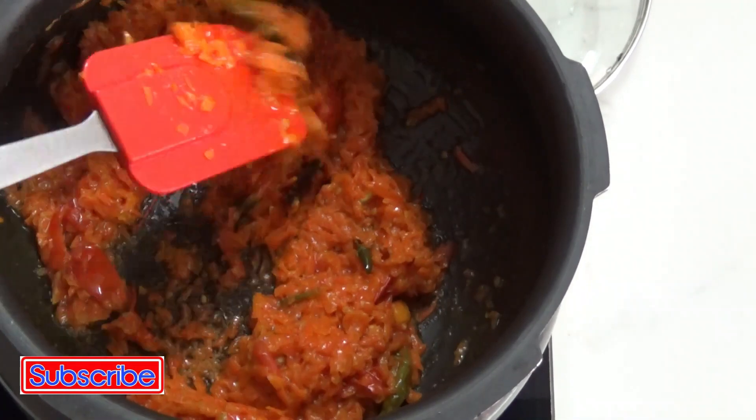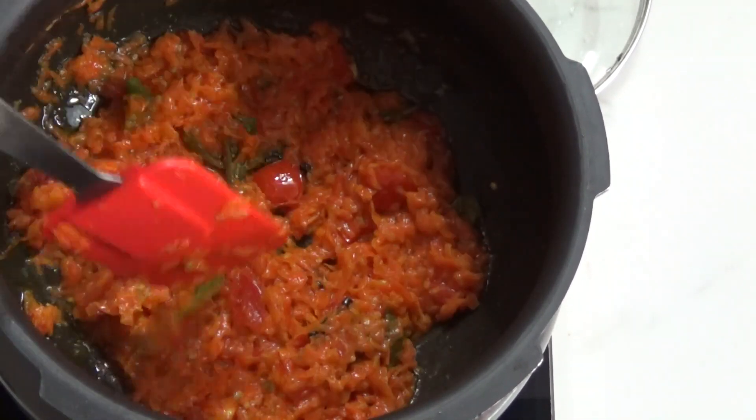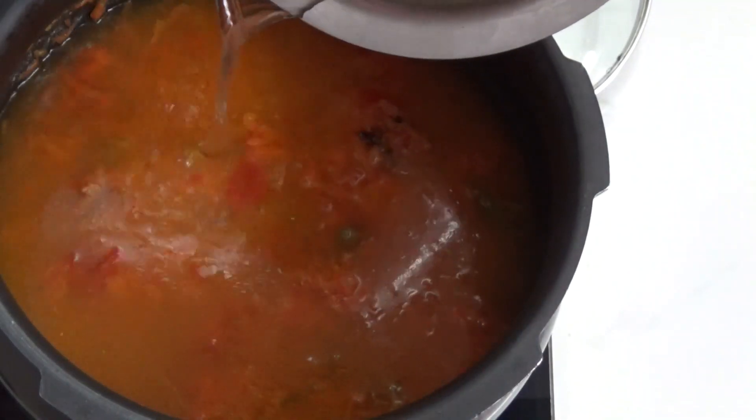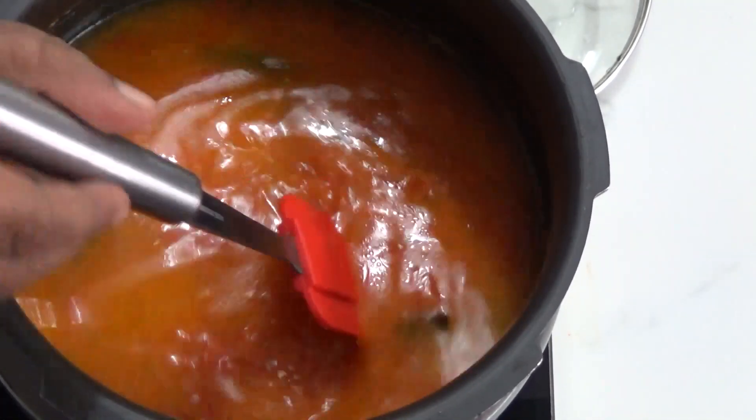Now you can see clearly there are no tomato chunks remaining. Pour the water from the rice we soaked earlier and wait until the water comes to a boil — then we will add the rice.